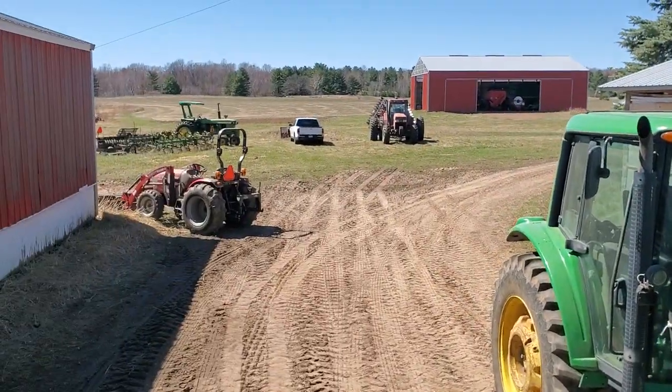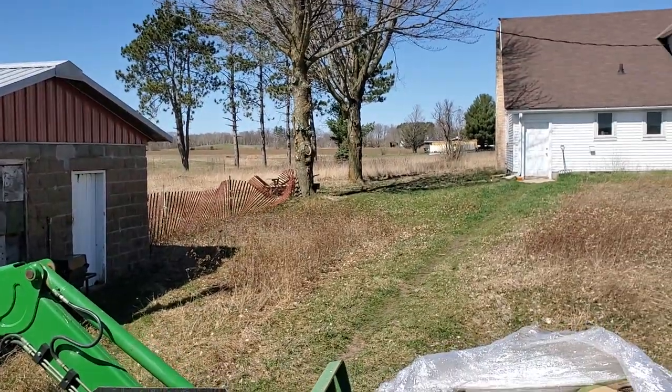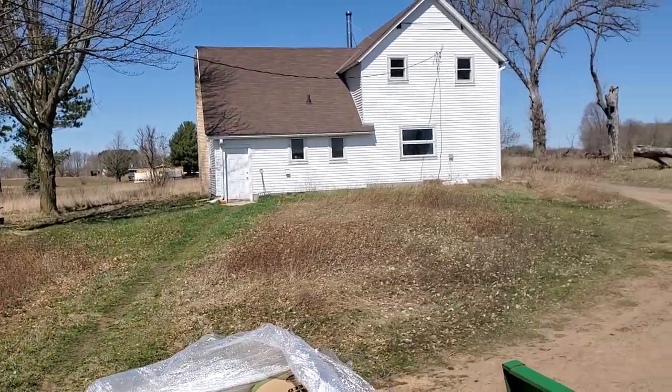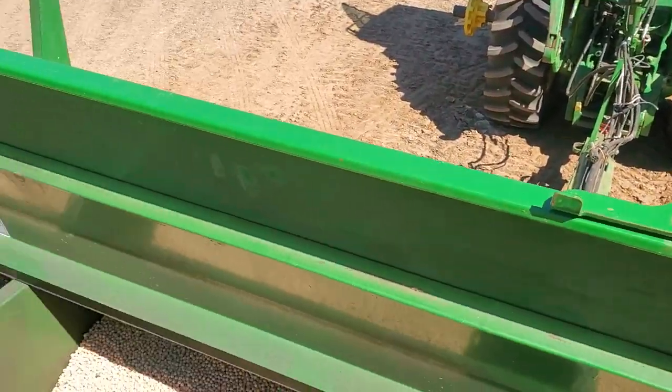Dad just finished disking. It'll be 14 acres these peas are going on. It's a tiny little patch, sort of a test patch. And this hopper should just about fill that up.